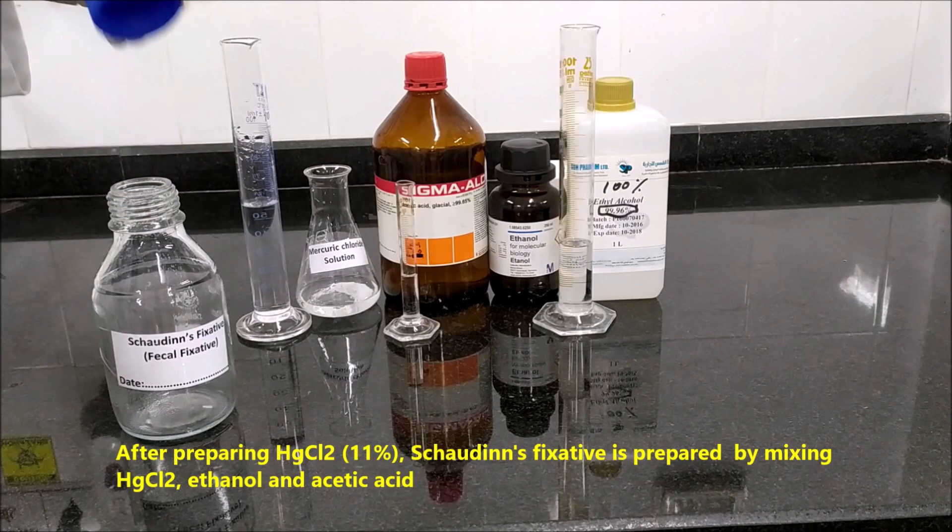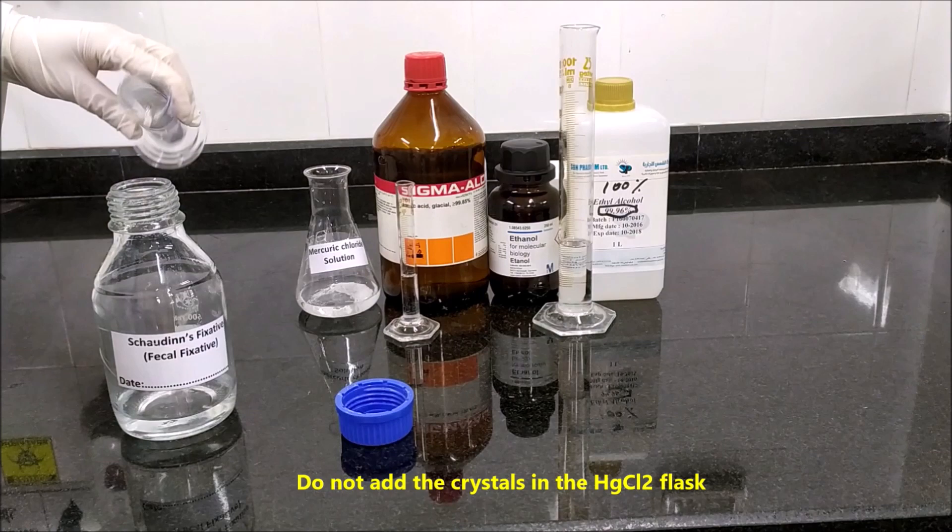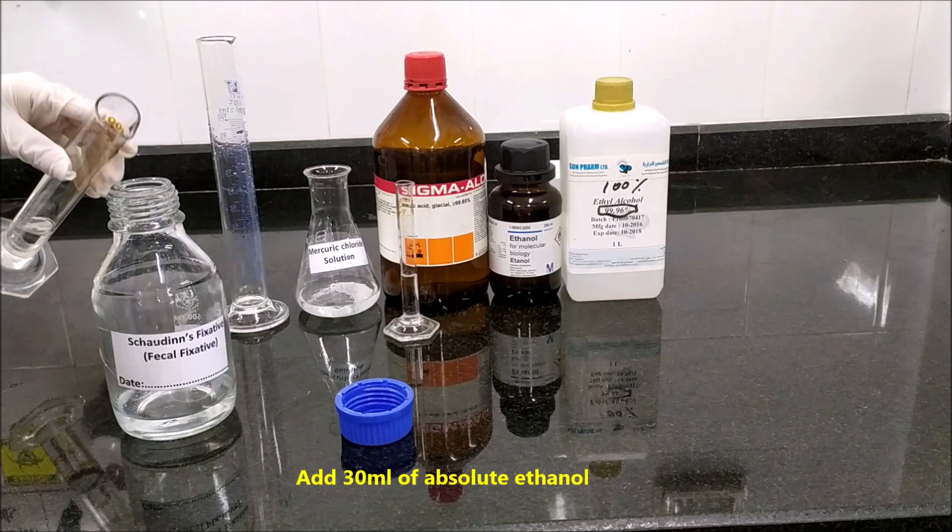After preparing HgCl2 11%, Chauden's fixative is prepared by mixing HgCl2, ethanol, and acetic acid. Add 60 ml of saturated mercury chloride 11% into a clean labeled bottle. Do not add the crystals from the HgCl2 flask. Add 30 ml of absolute ethanol.